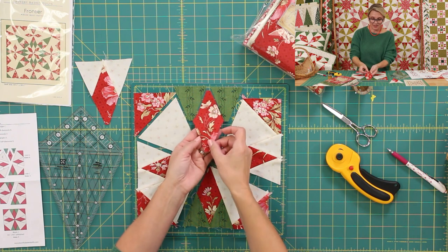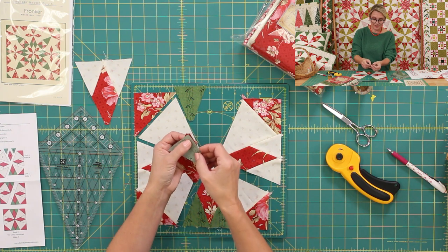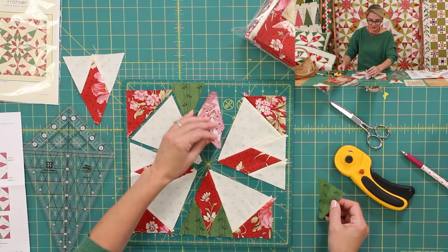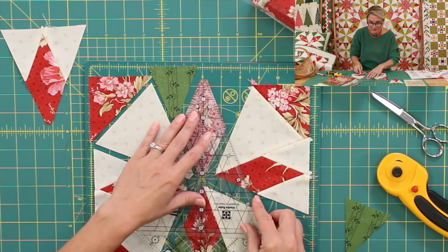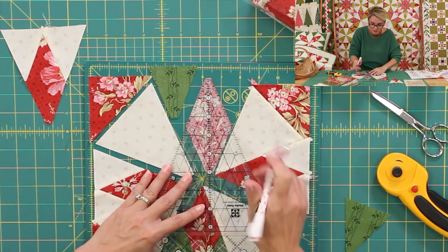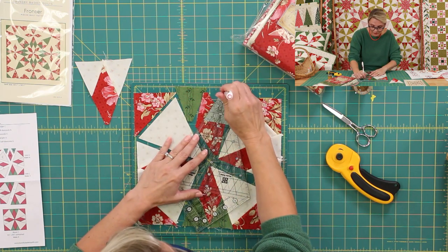We're going to start by making our diamond units. We're going to take a diamond and place the pieces right sides together. In case you wonder how to position your pieces, this is the way to do it. Even if you're doing it for the first time, just to give yourself marks — take your ruler and use it for marking. Place it right on your diamond and with your pencil mark this point and this point. So I have marked my sewing points on my diamond. Now I'm going to do the same thing and mark my sewing point on my triangle.